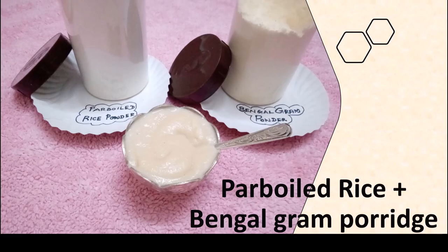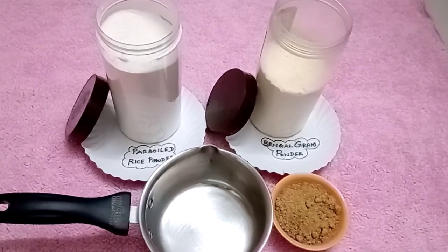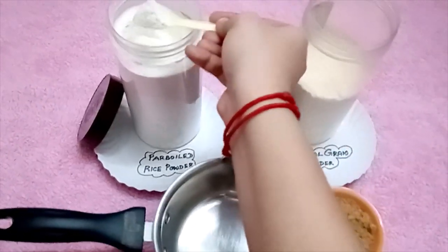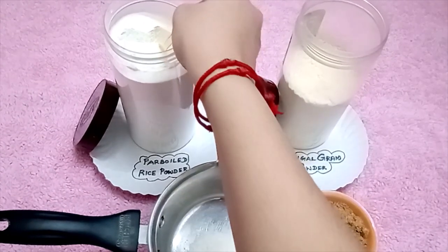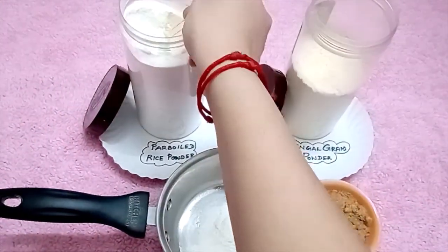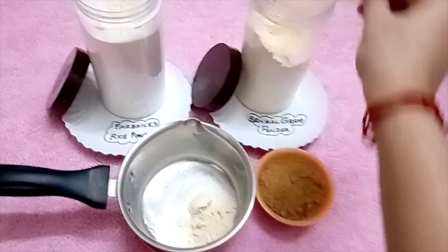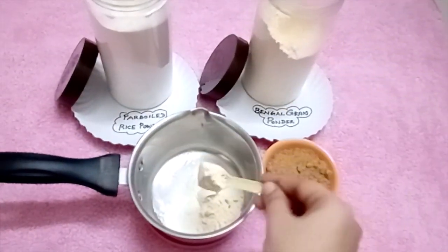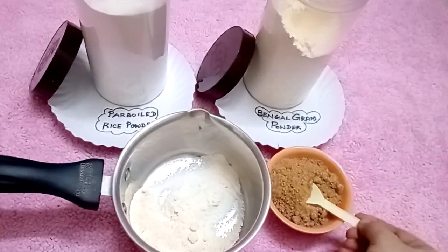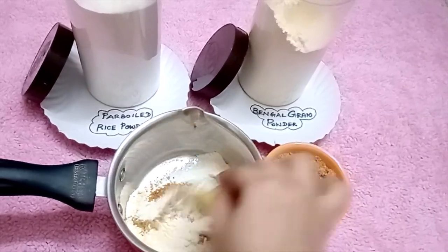Let's prepare the ragi in the pan. We use 4 spoons of ragi powder in the pan. This is a half spoon measure. Bengal gram powder — add 2 spoons in the pan. This is a half spoon.